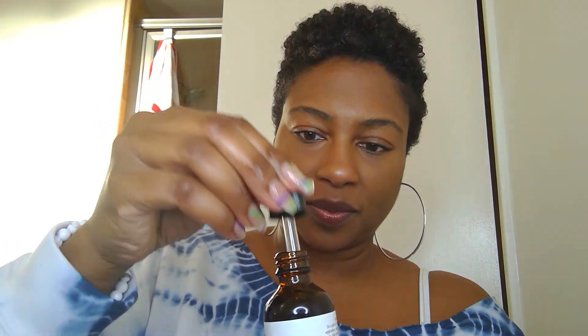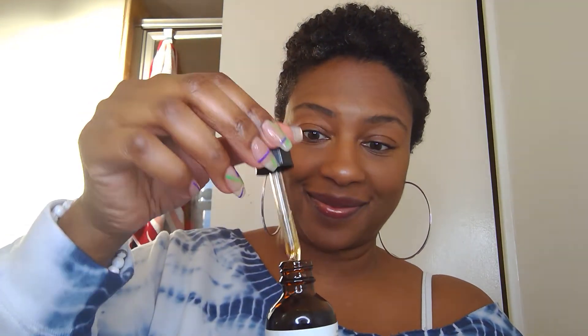Hi everyone, this is Shani Shockley again for Jada Ross hair products this time. So we have our coils, curls, and kinks, and we have our strong edges — but you can put the strong edges everywhere.